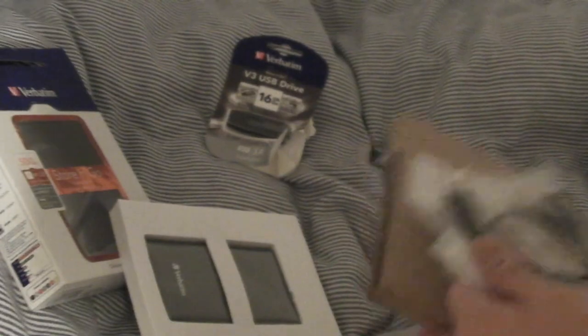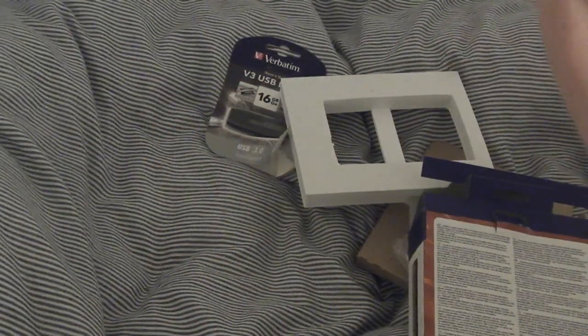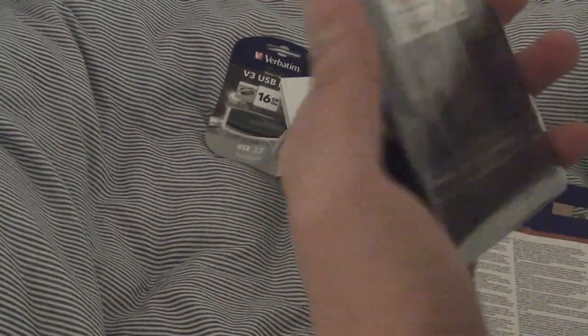With this drive you only need one USB port, so if a laptop only has one USB port that's all you need — whereas you couldn't use the other hard drive in that situation. So it's good that this only needs one connection. Taking it out of the packaging, it is very, very small. It's 121 millimeters tall by 15 millimeters thick, and it is really light — you barely feel it in your hand.